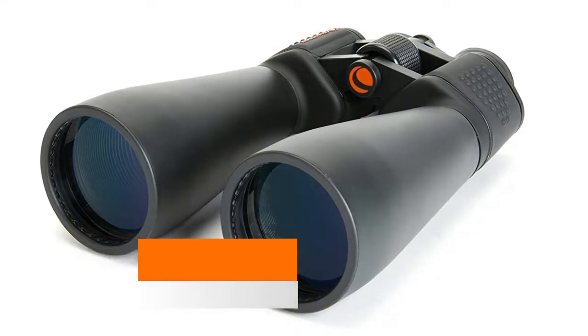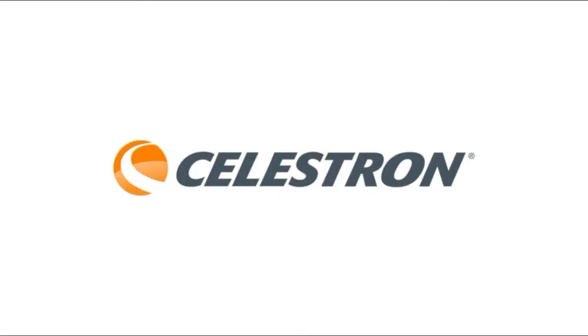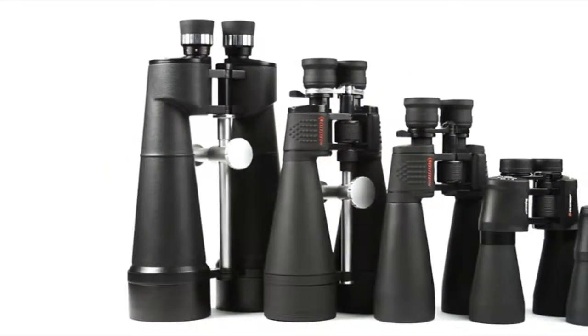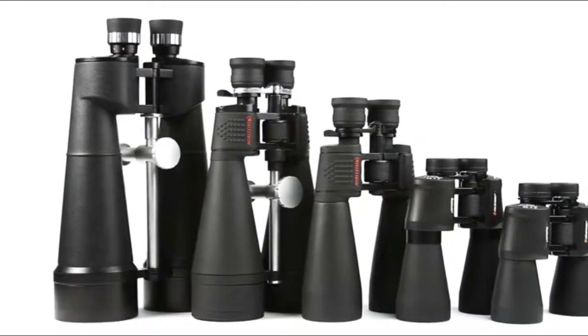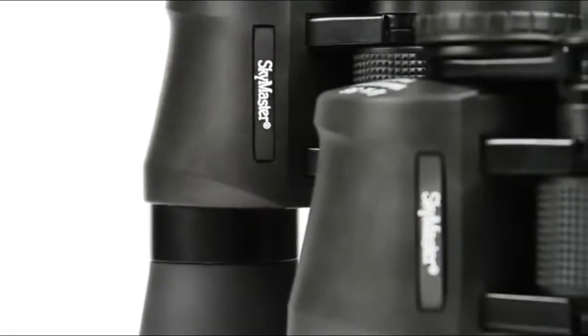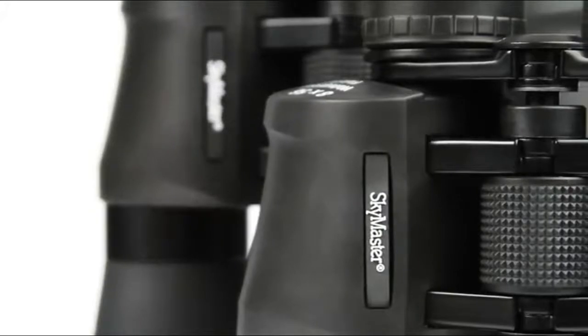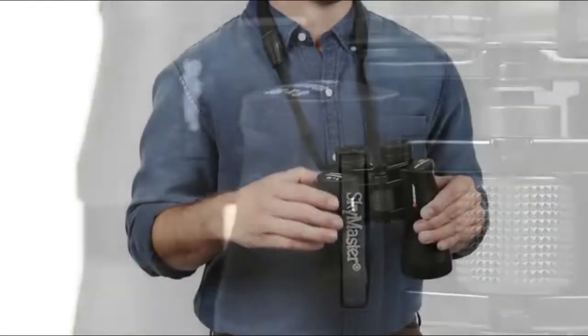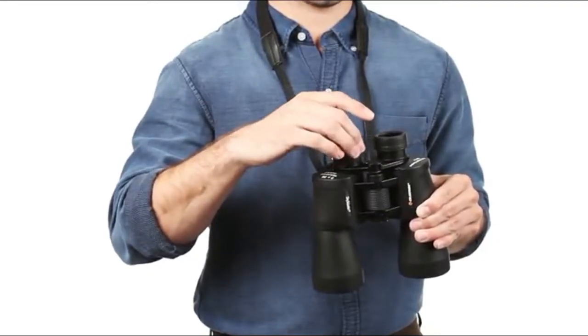Celestron SkyMaster. Enjoy astronomical and long-range terrestrial observing the easy way with Celestron's SkyMaster binoculars. Highly regarded among amateur astronomers and outdoorsmen alike, SkyMaster provides excellent views and great value. All SkyMaster binoculars offer large apertures,